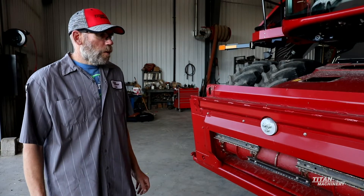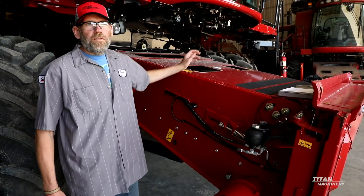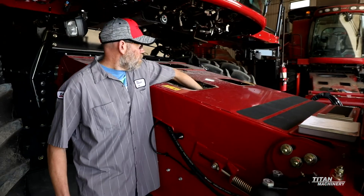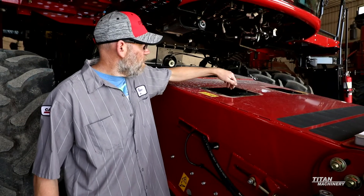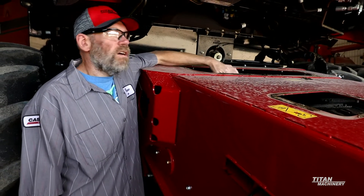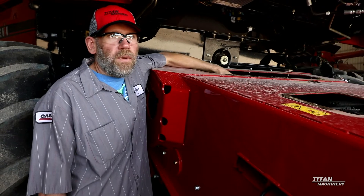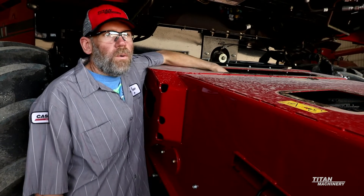Now we're going to talk about the stripper plates and the wear pads under the chains. There are four plastic wear pads that sit underneath your feeder chains. When these pads get worn down enough, your chains will actually start cutting into the feeder house. These plastic wear pads are replaceable — just go in, pop them out, and stick the new ones in. Also right on top you have your stripper plates. When the chains have cut into them almost all the way through, you want to replace them. Make sure the stripper plates stay adjusted as tight as you can to the sprocket without rubbing.